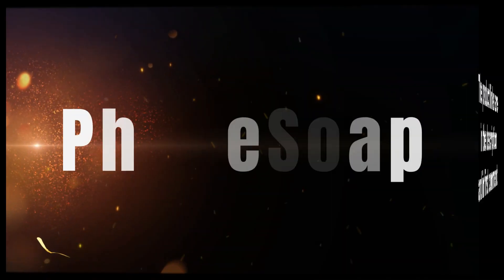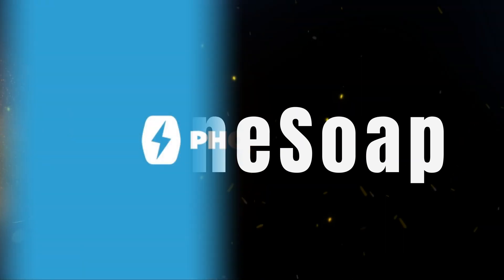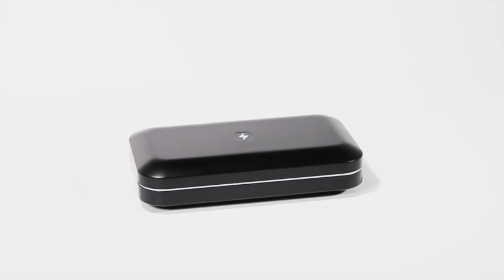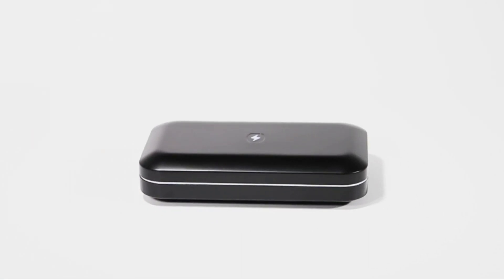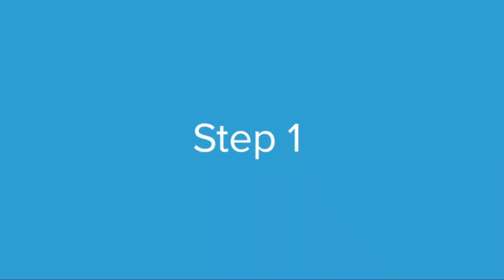The number 5 on the list is Phone Soap. This phone sanitizer is a great choice for those looking for a sanitizing box to clean more than just their smartphones. This device is big and deep enough to hold your phone, AirPods, keys, and smartwatch all at the same time. If you're not comfortable cleaning all your items simultaneously, you can sanitize them individually, with the sanitizing process taking roughly 3 minutes per device.